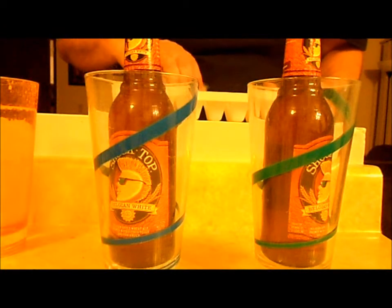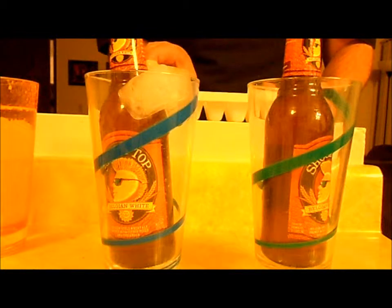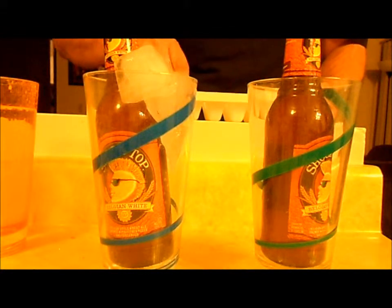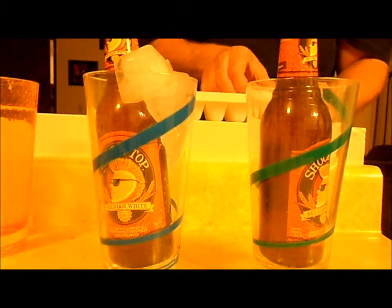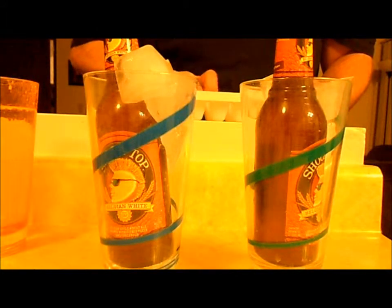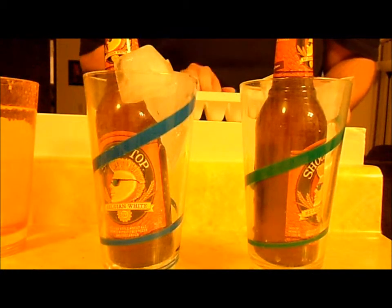Start with the same amount of ice — I've got one, two crushed pieces for one side, and three pieces plus more crushed pieces for the other. I'm going to put one more of each crushed piece on each side.